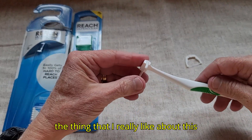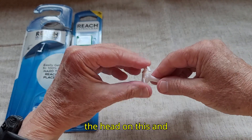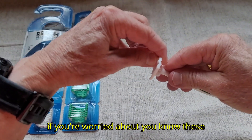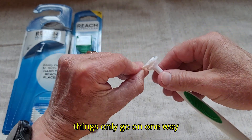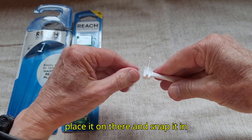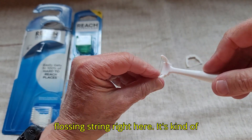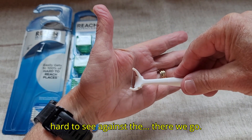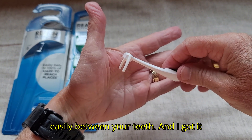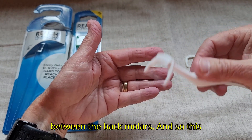What I really like about this is how easy it is to change the head. These only go on one way, so it's hard to mess up — you just place it on there and snap it in. It does have a fairly fine flossing string, which will slide a little more easily between your teeth. I got it just because sometimes it's hard for me to reach way back between the back molars.